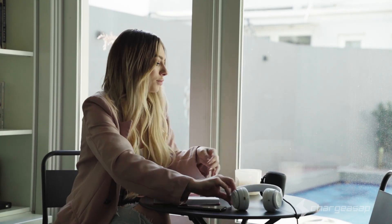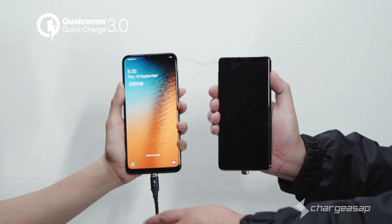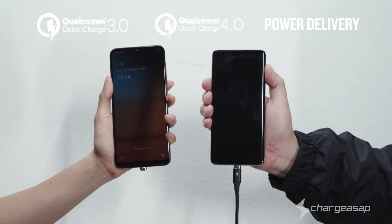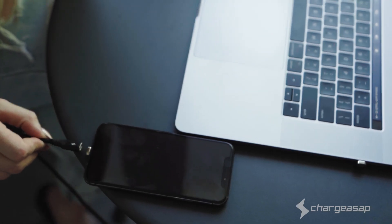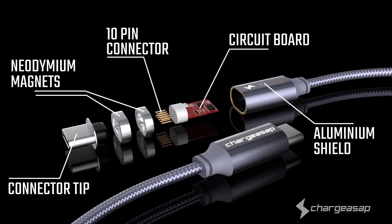Supporting all USB devices including micro USB, Apple products, and even USB-C power delivery up to 100 watts, including supporting USB-C laptops such as MacBook Pro.